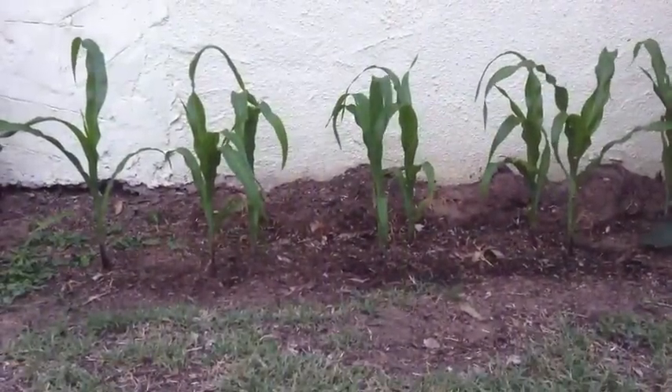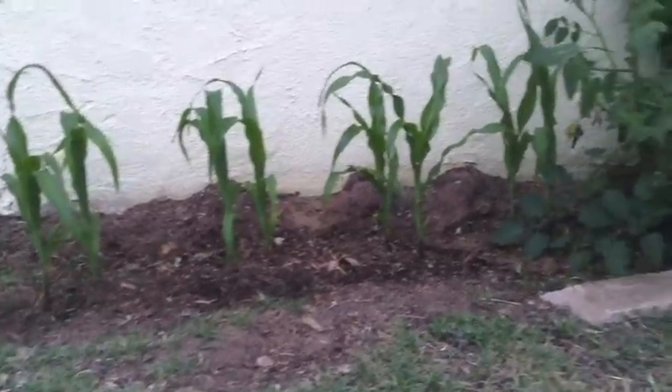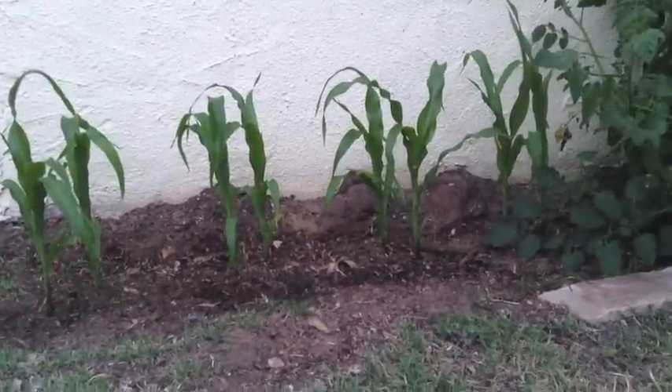It's suggested to plant corn a foot apart in rows two to three feet apart. Since we have a small backyard space, we've decided to plant them closer — about a foot or so apart in pairs to help with cross-pollination.